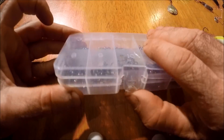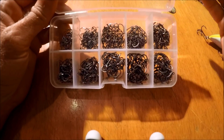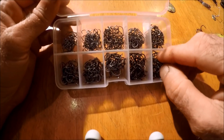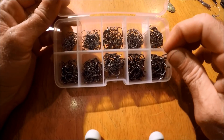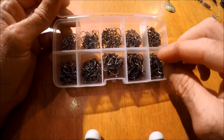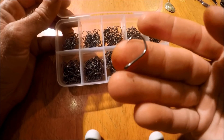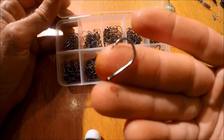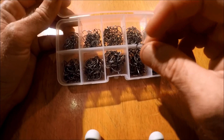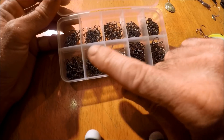Here it is — this is what we're reviewing tonight. There are 500 hooks in this little box. These hooks are perfect for carp fishing, buffalo fishing, and any other kind of rough fish where you're going to need a little hook, not a giant one. This is the biggest one right here — perfect for boilies and other pellets. And the second to largest is the hook we're using tonight. There are ten different sizes here.